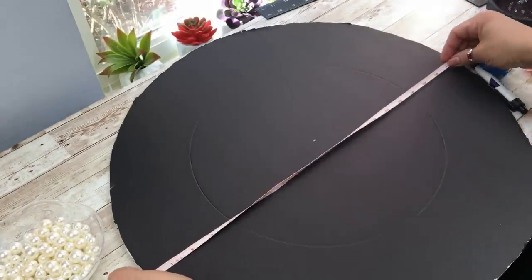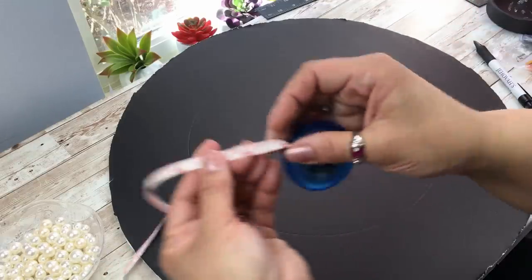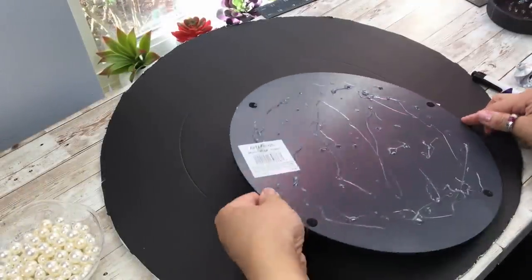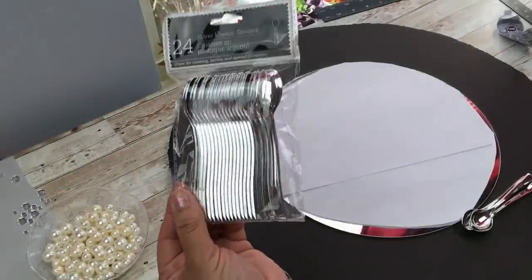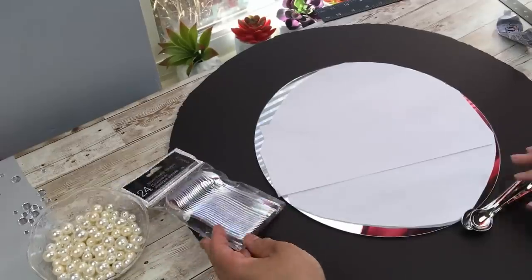You're going to need a foam board from the Dollar Tree. Cut it out in a circle to measure 20 inches, or whatever size you want. I'm using my E6000 — very important — along with hot glue, because hot glue alone is not going to hold this. Find the center of your foam board and glue your mirror, which I believe is 12 inches.